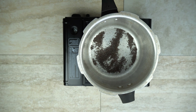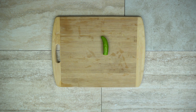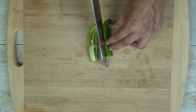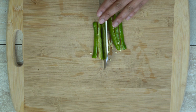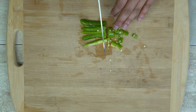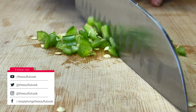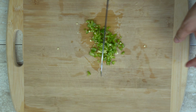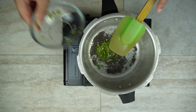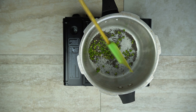First, get your pressure cooker, set it on high heat, and add your mustard seeds. Then start cutting your jalapeño or serrano pepper. I like to cut these into really small pieces — the smaller they are, the easier it is. The last thing you want is big chunks of jalapeño in your potatoes. Once your mustard seeds are crackling, you're ready to add the jalapeño. Since we're not using oil, you want to make sure the pan is hot before you put anything else in.